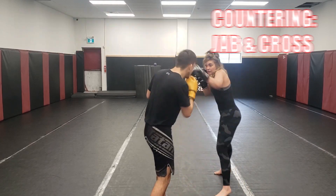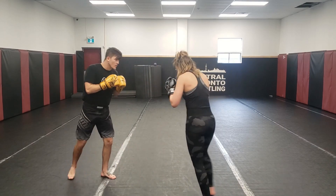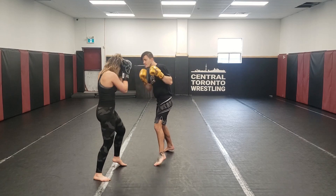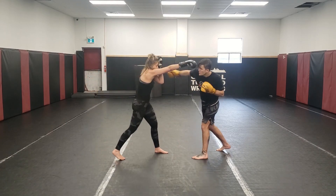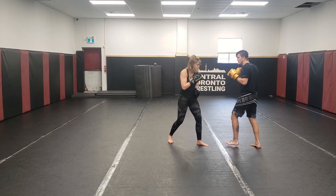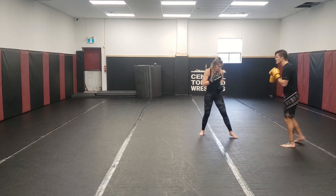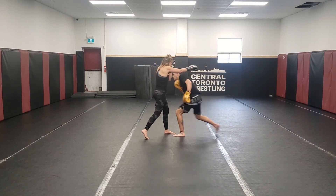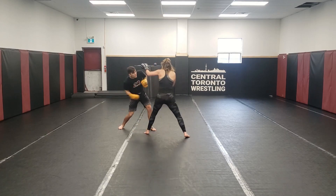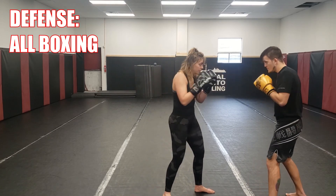Now she's going to throw jabs and crosses at me, and I'm going to figure out how to counter around those, timing each one of my counters. When you're doing this type of stuff, you don't want to be just backing up the entire time, so I'm trying to take some angles around the way she's moving with me. Countering with short uppercuts and hooks, touching her body but just shadowing the punches to her head — practicing all kinds of different techniques. This is open-ended, and I mix it up.